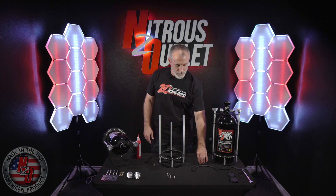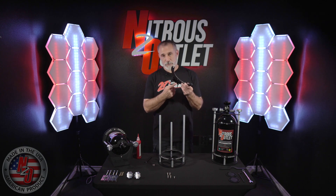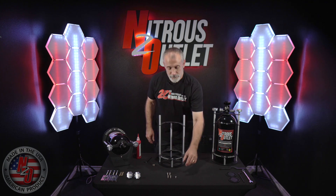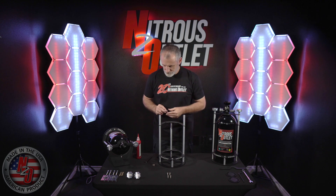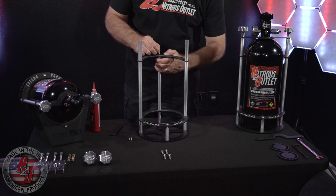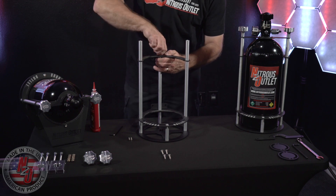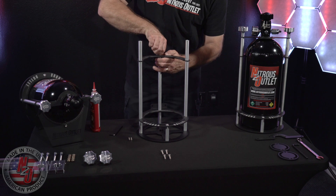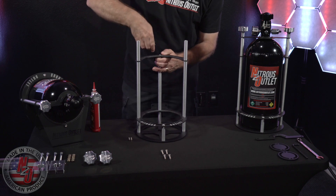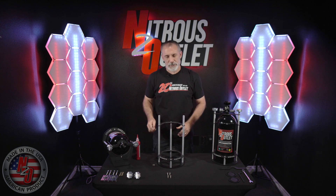Next up is the top cradle support. You will install it by sliding it down the side bars with the mounting tab pointed down. It will also fasten in place with a 5/16th screw and a drop of Loctite. Use your 3/16th Allen wrench to make sure everything is secure.